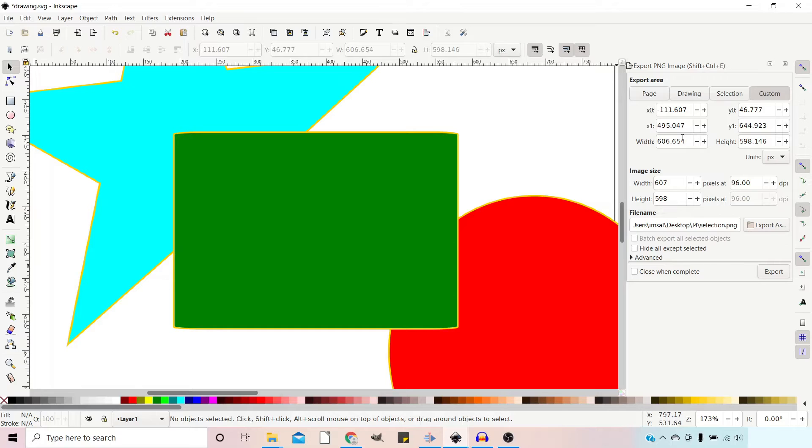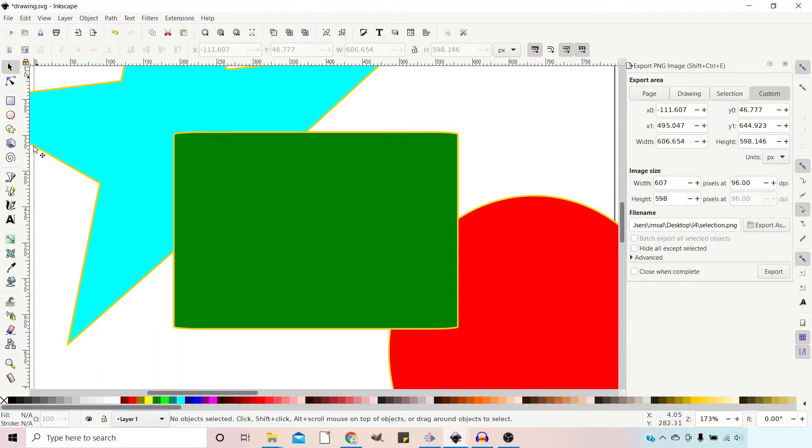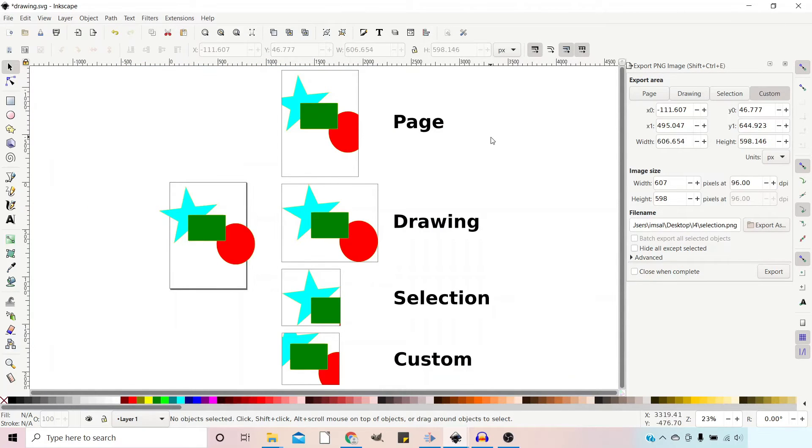So how do we export a PNG image? If we go up to File, you can go down to Export PNG Image. Click on that and it brings up your export dialog box. If I zoom out and click 4 on the keyboard, that'll show us our whole image. I've created a very simple illustration using three different shapes, overlapping them slightly off the page so we can look at the different export areas. The first option, if we go up to our export area, is Page. When we export Page, it just exports everything that's on the page.